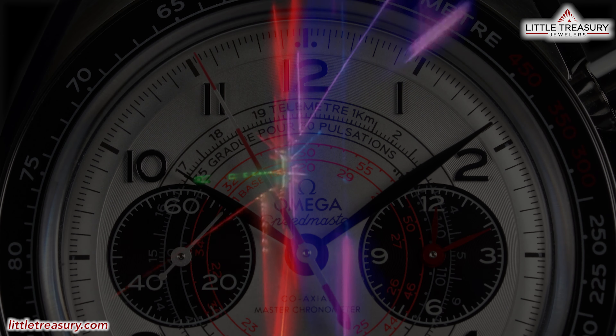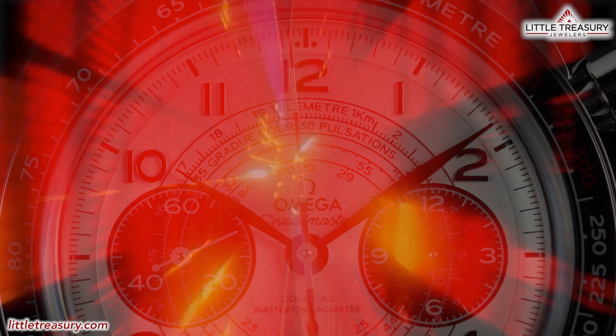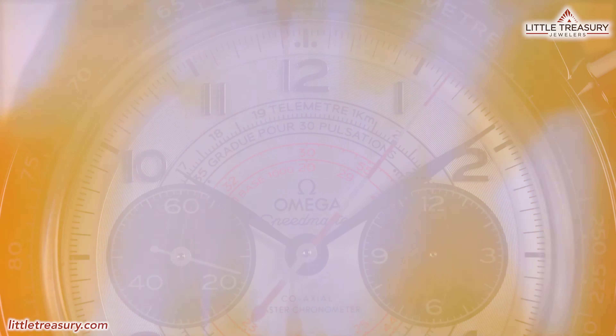Have you ever wanted to time all types of short intervals, and especially velocity of projectiles, or a person's reaction time? If so, you are in luck, because that is the very definition of the word chronoscope, which is Omega's latest Speedmaster variant.